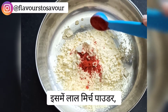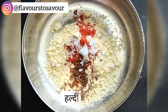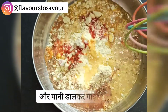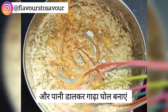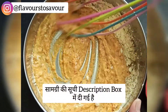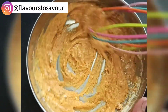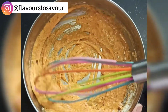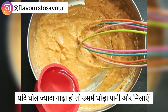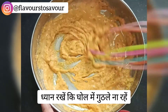Now we'll prepare the pakoda batter. Take some besan and add red chili powder, garam masala powder, salt as per your taste, haldi powder, and ajwain. Add some water to this mixture and give it a nice mix. I'll mention all the exact measurements in the description box below. Add a little more water to achieve a medium-thick consistency and mix really well so that no lumps remain in the batter.